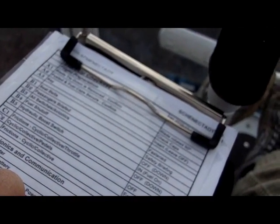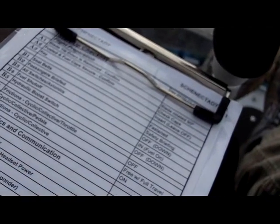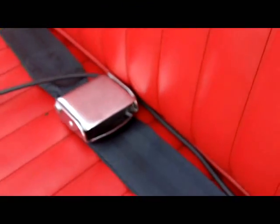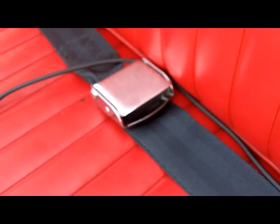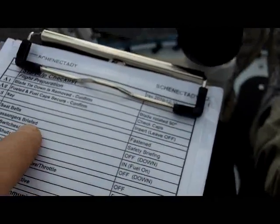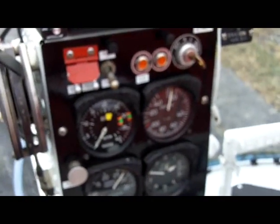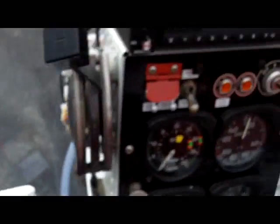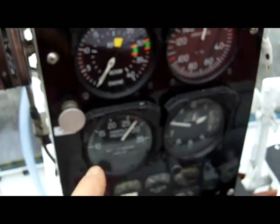Fueled and fuel cap secure and confirmed — all caps confirmed. I did a final walk-around to check all those caps to make sure they were snug and I didn't leave anything on the helicopter during the preflight. Seatbelts fastened — yes, I have my seatbelt fastened. If you have a passenger, make sure their seatbelt is fastened; if not, make sure it's clipped so it doesn't flap around and get caught in the controls. Passenger brief — if you have a passenger, make sure they're briefed on what to expect and what to do in case of an emergency.